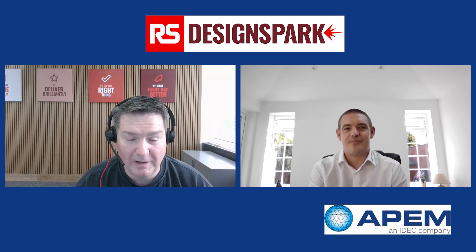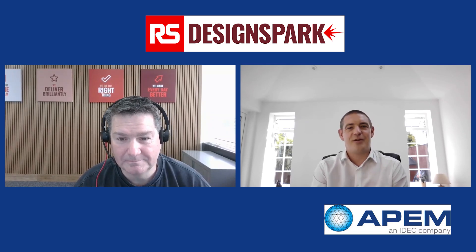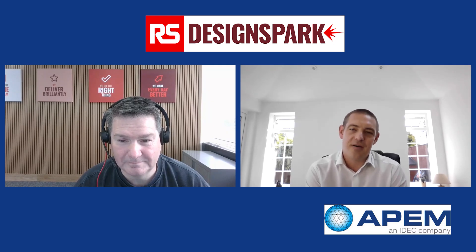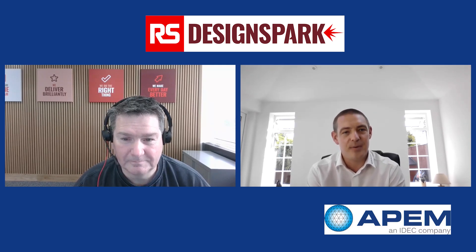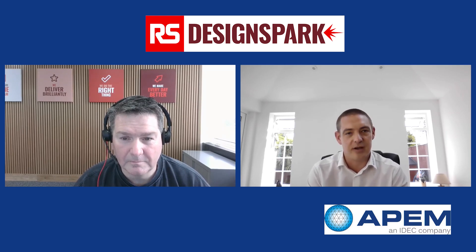Hi there, welcome to DesignSpark. Today we're going to be talking about switches. I've got Dave from APEM. Hi Dave, do you want to say hello to DesignSpark? Yeah, hello there. I'm Dave Flaherty from APEM. I'm the business development manager for our high performance switches and components, focusing mostly on the defense and harsh environments industries.